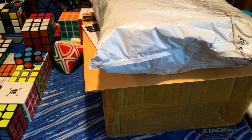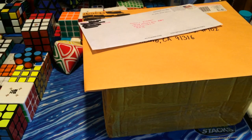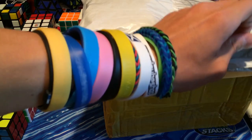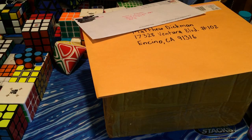Hey guys, the Cube Dude here, and today I have another fan unboxing for all of you. Today I have two packages and two letters. This first one comes from Arkansas — from Carson. Sorry for that little cut, my mom came in.